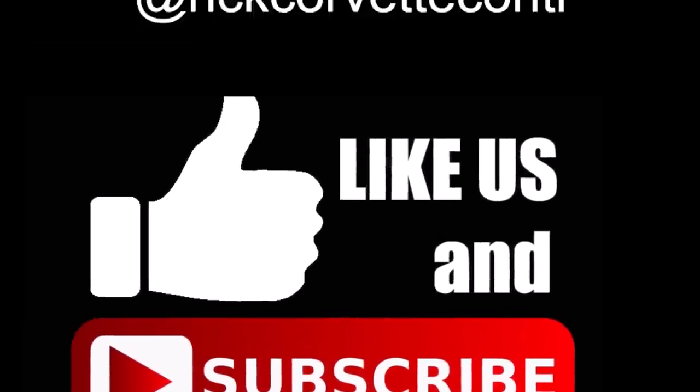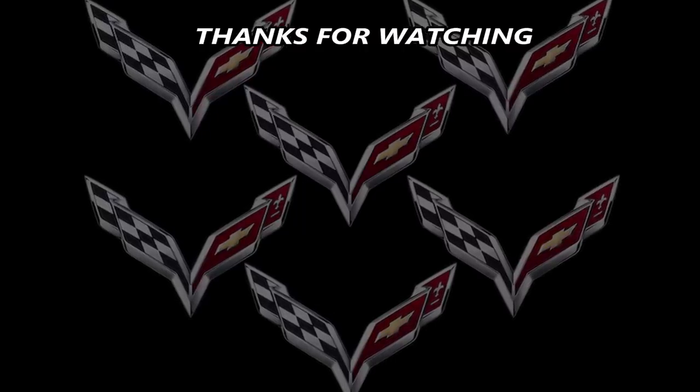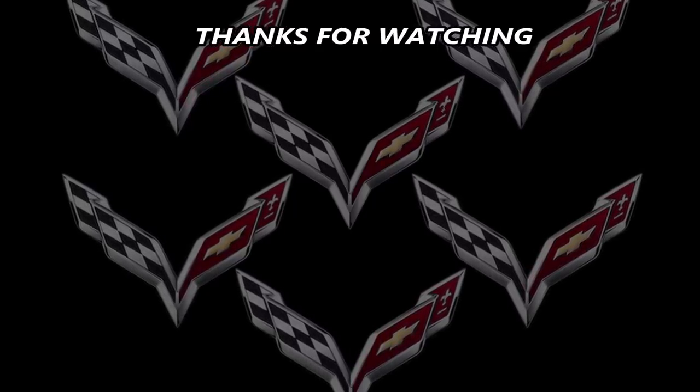Subscribe to this channel if you haven't already, thumbs up this video, and leave a comment down below — I love hearing from you guys. Our next upload is on Thursday, and it's just a quick, fun one. That's what it's all about. I'll see you on Thursday!